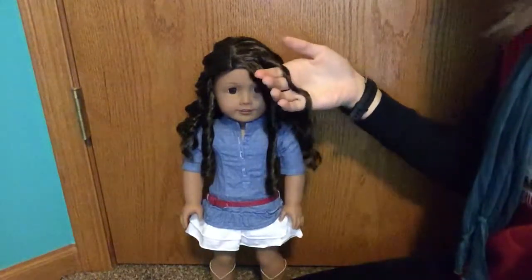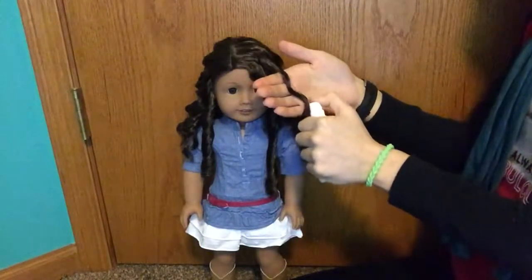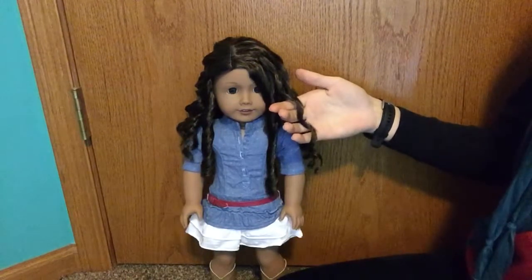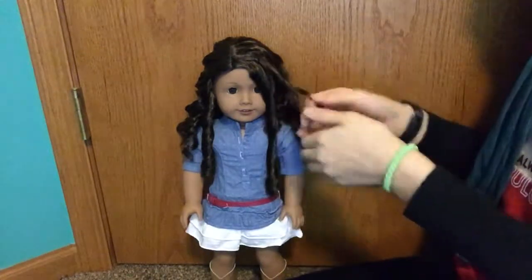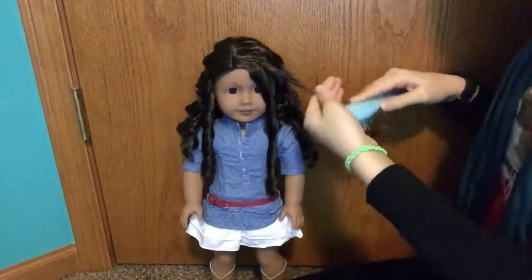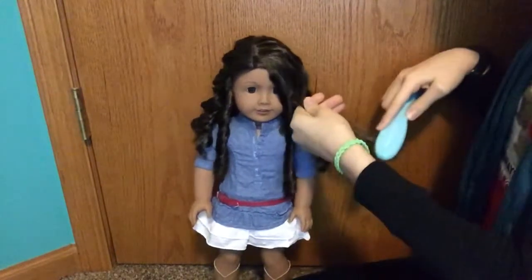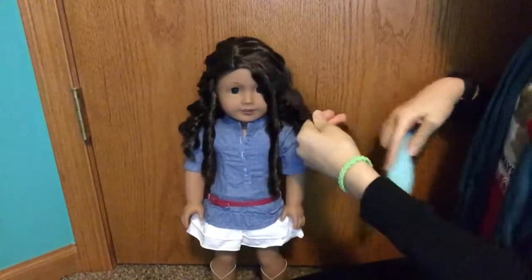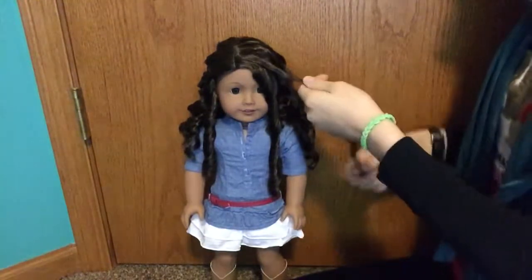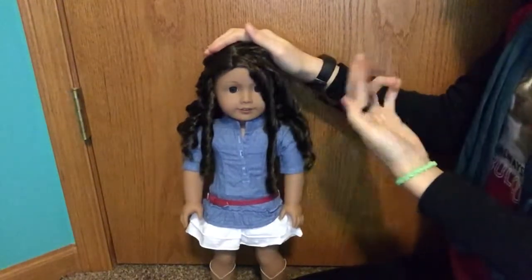So I'm going to repeat that same method. Then we're going to want to repeat by brushing the hair at the bottom. And then I'm just going to finger curl it or brush it with your brush.